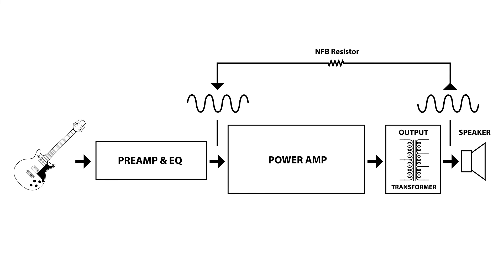It is extending and flattening the frequency response, reducing unwanted distortion in the power amp, and generally making the amp a little tighter and smoother overall. The negative feedback resistor and its value is what controls how much negative feedback gets injected back into the power amp.